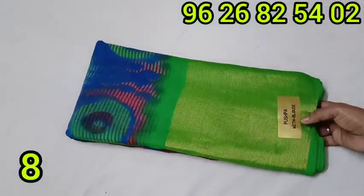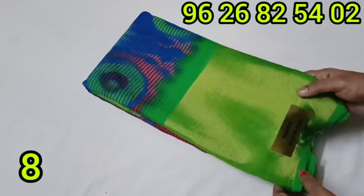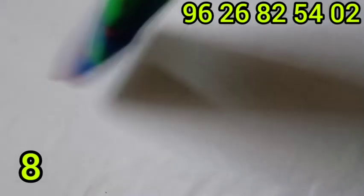This is a viscose chiffon accessory collection. The color options include blue and green. It is a sari collection featuring a circle design.